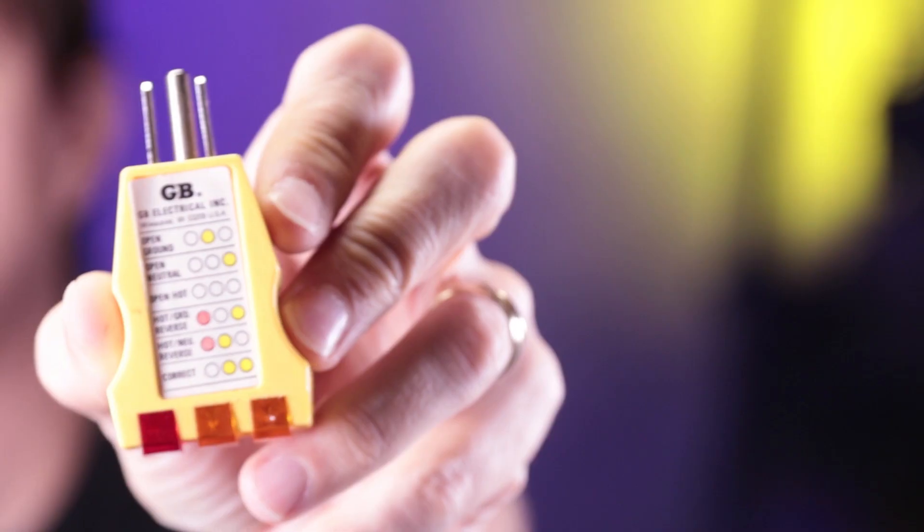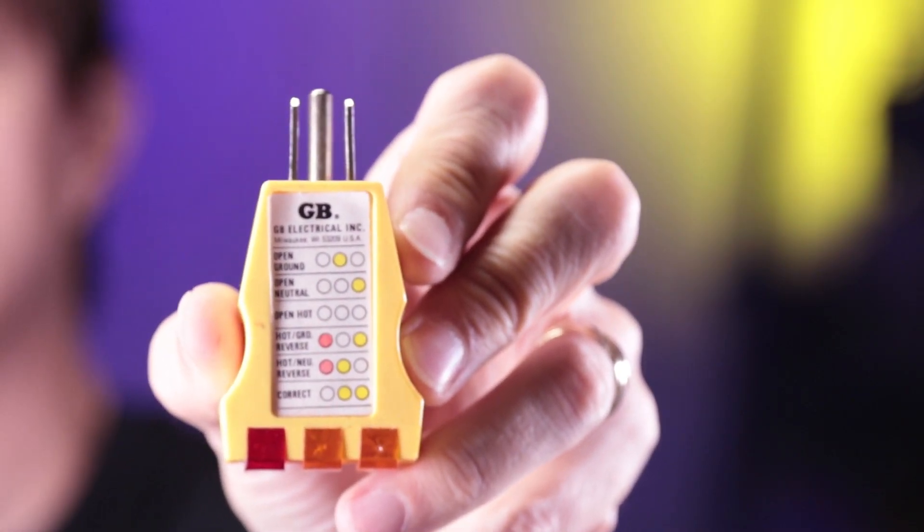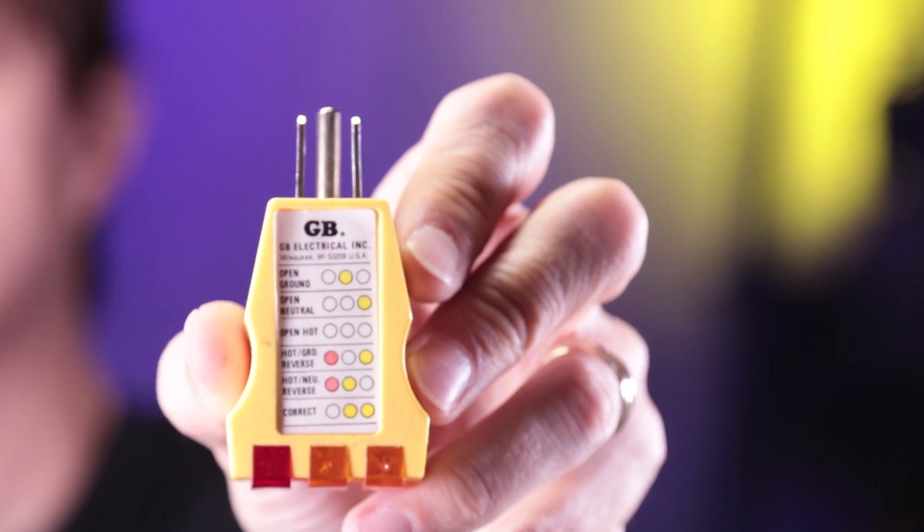But when you do replace an outlet, you do want to make sure you use one of these tools. They're designed to tell you if things are wired properly or if you have safety issues. They're really inexpensive and you can pick them up on Amazon for less than $5. I'll leave a link to a bunch of them down in the description below.